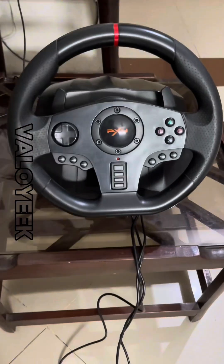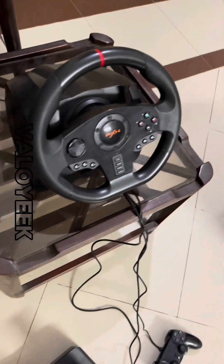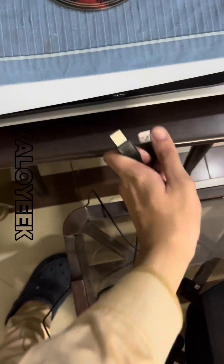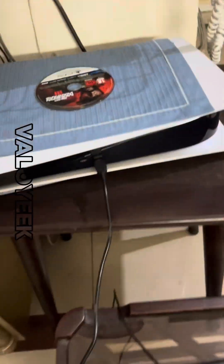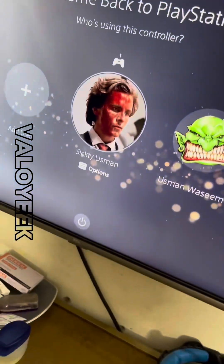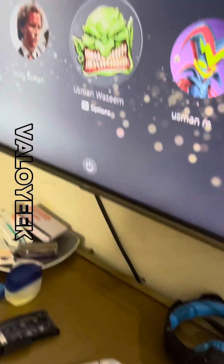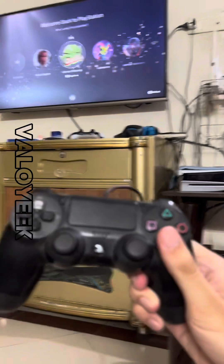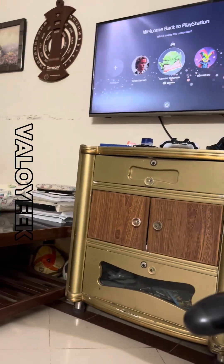I have connected it successfully from the glass table. Now we will connect the USB cable with the PS5. The red icon is blinking. We have opened the controller and we will now select the account. We have selected the account.